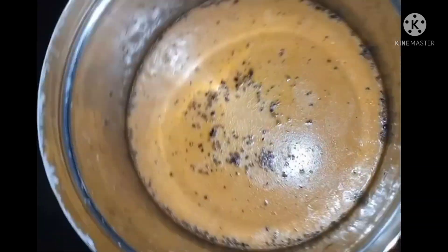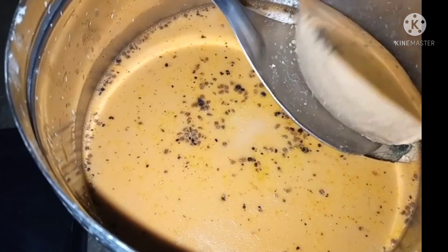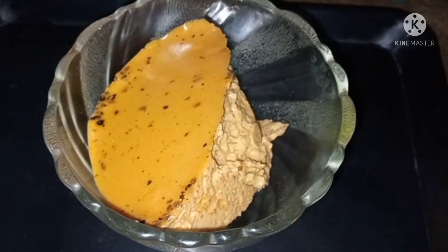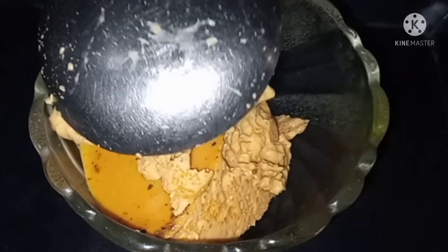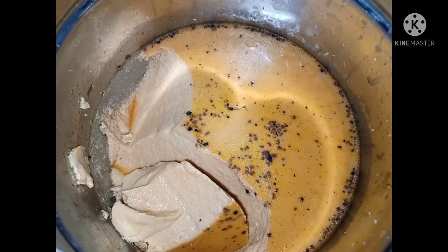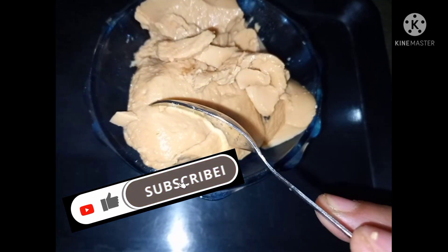It is very tasty and very sweet — this is a sweet one, and it is also soft. It is a very soft color and it is very good. If you like this recipe, please try it and comment below. Thank you for watching.